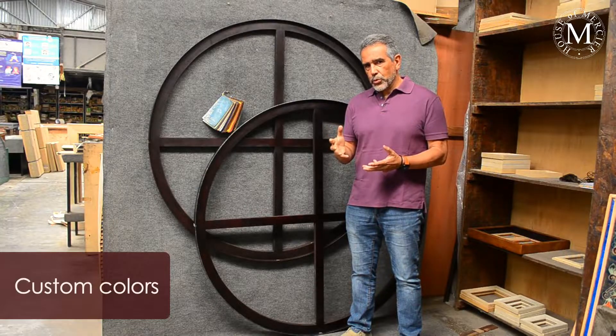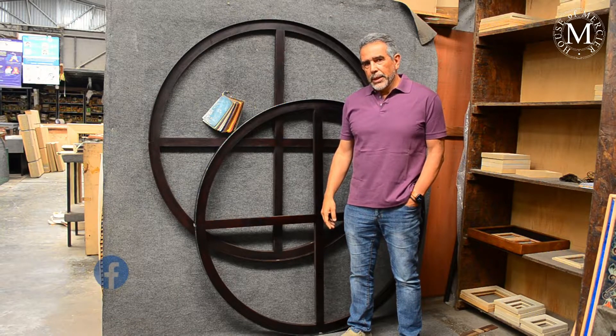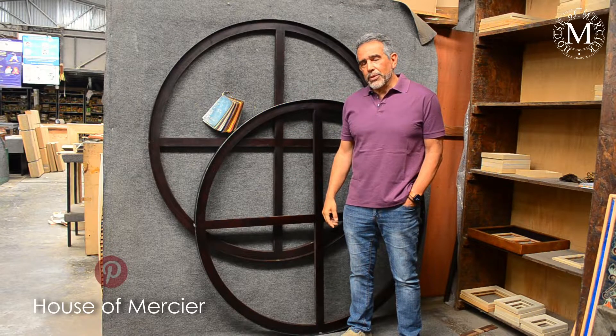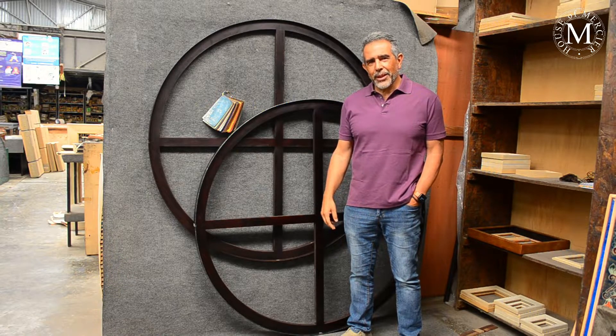And what is important as well, as I mentioned before, we have made it in custom colors this time. I hope you like them — these are pretty cool frames. Just let us know and we will put it onto whatever you want. Thank you guys, see you then.